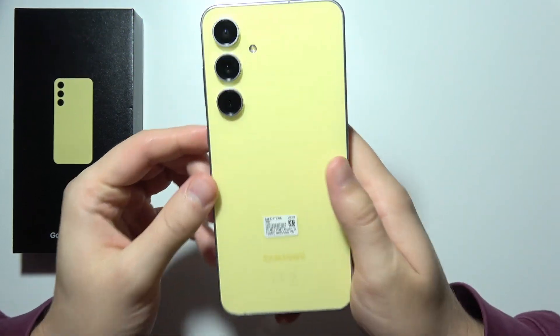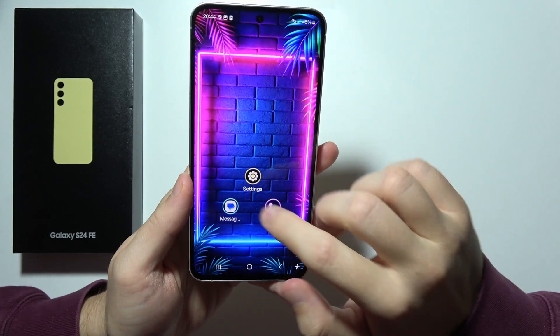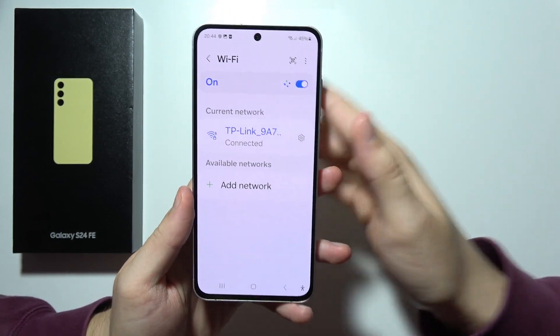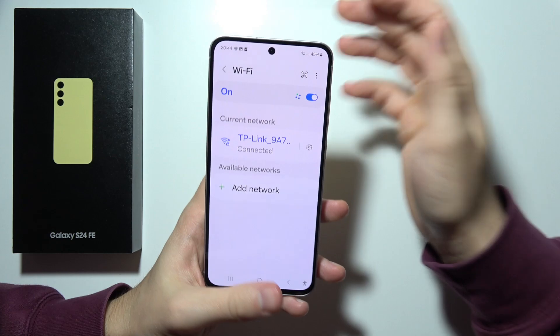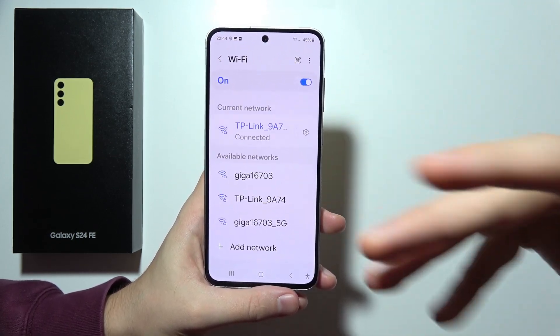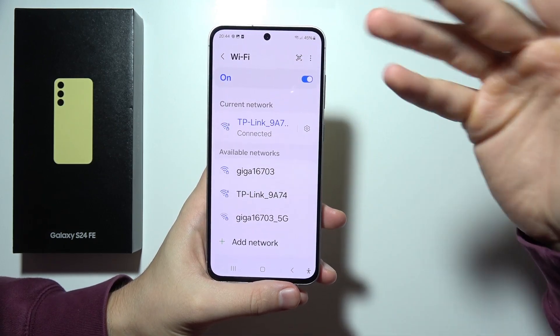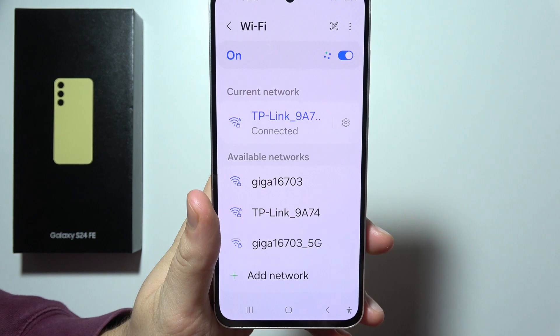Let me show you 50 features, tips and tricks for the Samsung Galaxy S24 FE. First, we are going to start with Wi-Fi 6. You can find it right here. Thanks to Wi-Fi 6, we can get faster internet, more reliable, with better and improved connectivity. As you can see, it is supported.